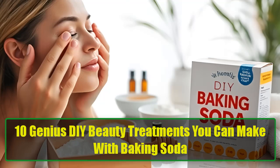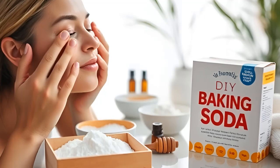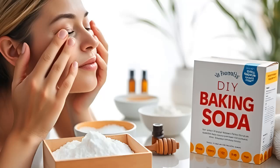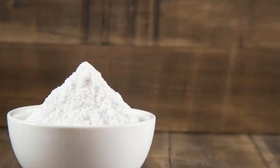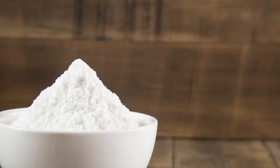Baking soda is a hidden gem in your pantry, often overlooked except for holiday baking or fighting fridge odors. However, this humble ingredient, known scientifically as sodium bicarbonate, offers incredible benefits beyond the kitchen.